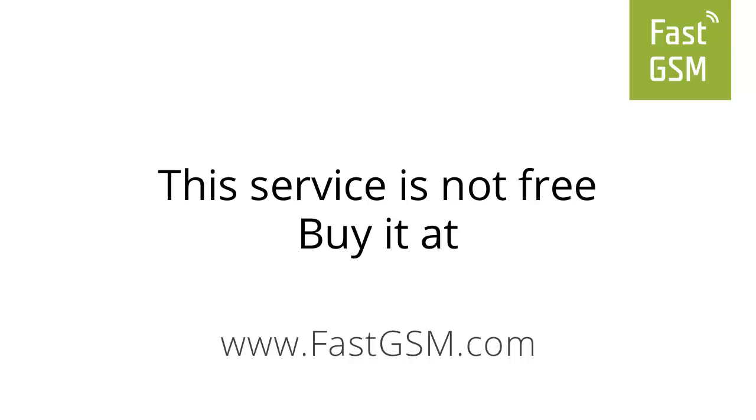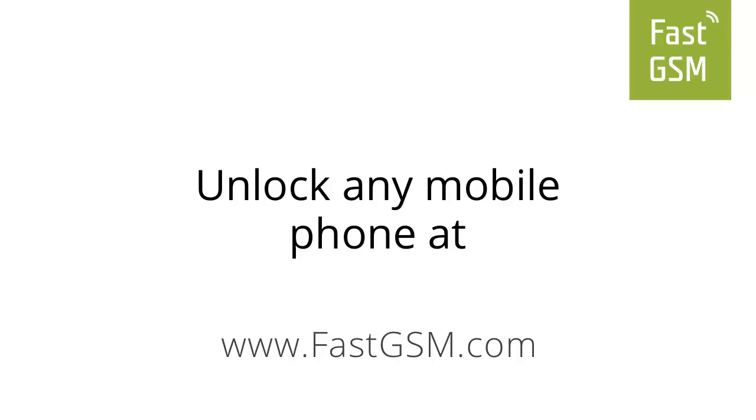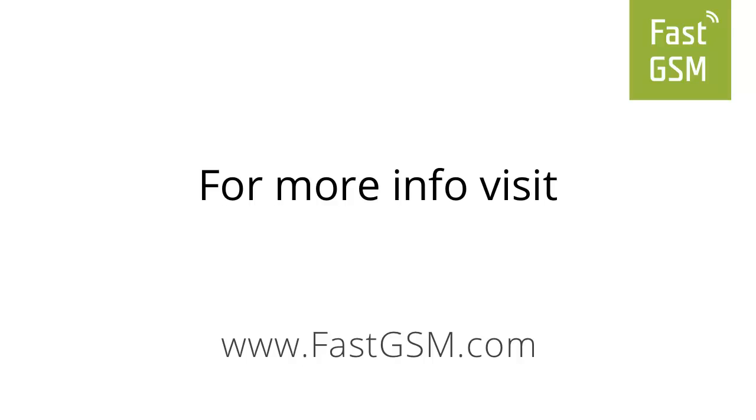This is not a free service. This service is provided to you by fastgsm.com. You can unlock any mobile phone using Fast GSM. Please visit fastgsm.com for more information.